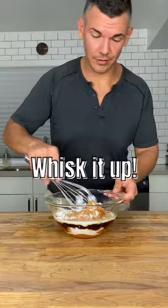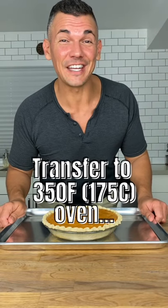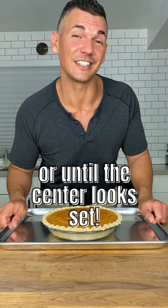Whisk this up until it's smooth, then transfer the filling into your partially baked pie crust and smooth the top. Carefully transfer this to your preheated oven at 350 Fahrenheit or 175 Celsius, and it will bake for about 55 to 65 minutes or until it looks set in the center.